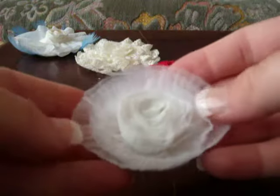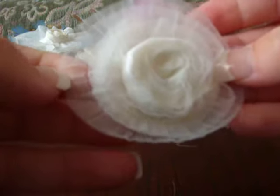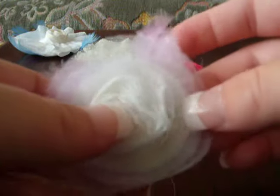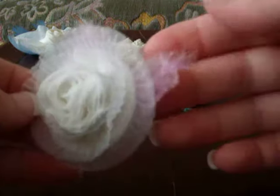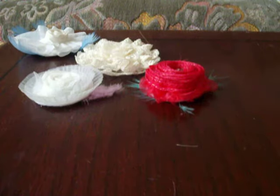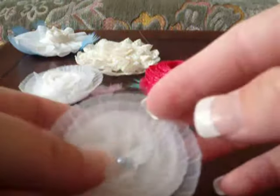I also made this one using a very fine lace as well, which I also showed in my first video. I just added some purple little feathers behind. And there's another one with the same lace.